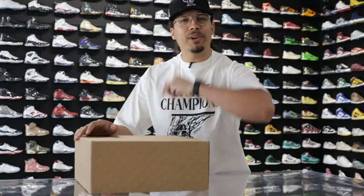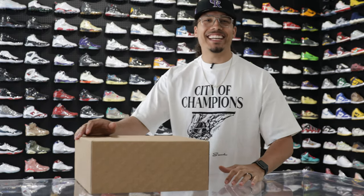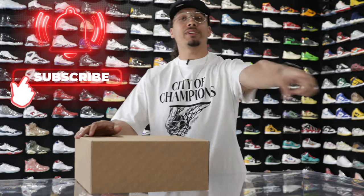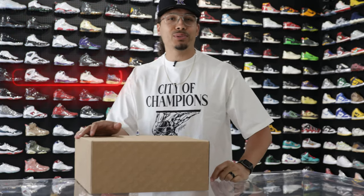Before we crack this box open — if you didn't know by now, my name is DJ and this is the DNA Show. On this channel I love breaking down sneakers and giving you guys in-depth reviews, especially on rare stuff like this. If you haven't already, consider subscribing and joining the fam. We're on the road to a million subscribers and you could be the next one to get us there.